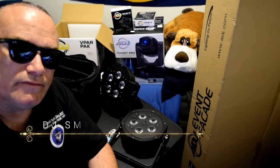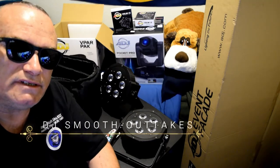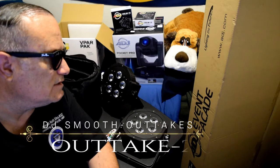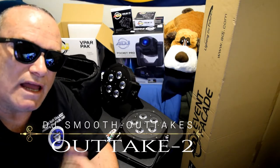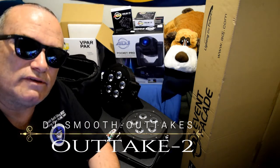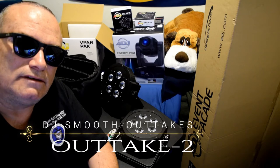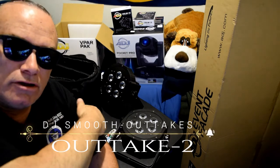Alright everybody, that's going to do it for now. DJ Smooth coming back at you with a review on these American DJ products. Once again, I'm not being sponsored by them — they don't pay me to say any of these things I've said today about the review of these products. It's just what I purchased. Signing off now from Southern California. There's DJ Smooth, Keith Silva, on the Keith Allen Show. Signing off for now — peace, see you guys later. Bye.